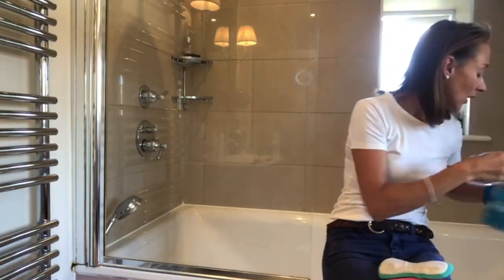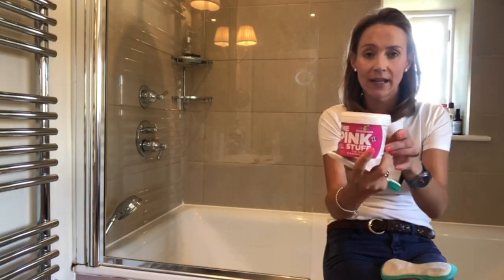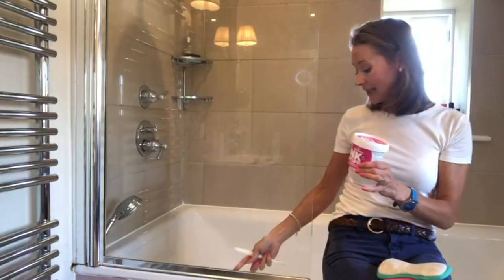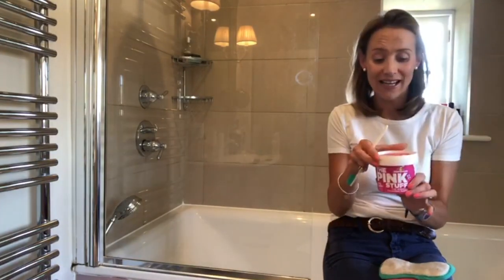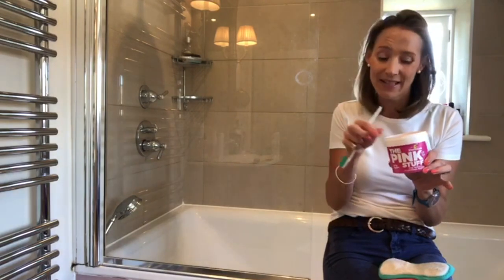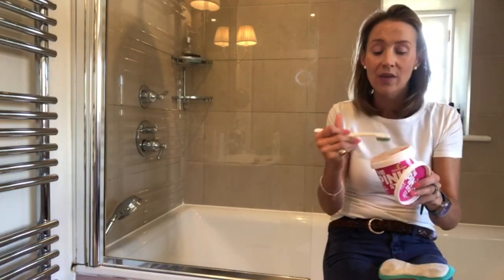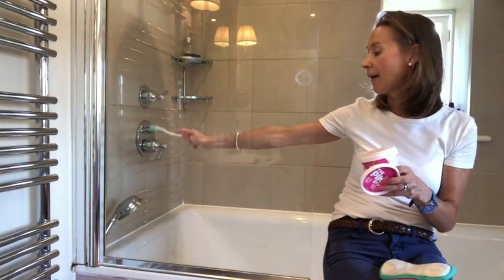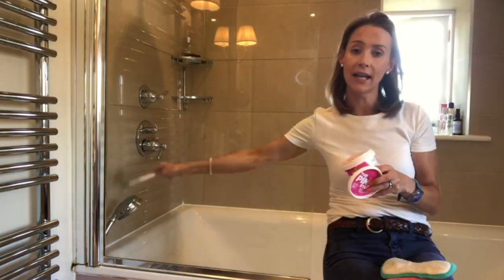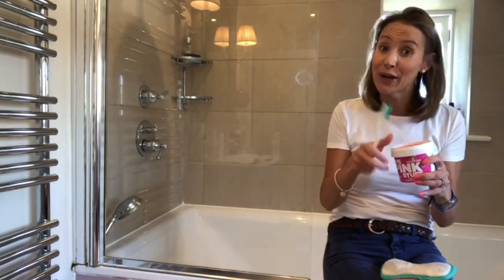I also have some of The Pink Stuff. This is really handy for the long metal edge down here and it's great at tackling limescale. You can either use it on a sponge or with a toothbrush to get into the hard-to-reach areas. We've actually got a really annoying hard-to-reach area around our shower head here, so this is really handy for that — I'm going to show you how I do it.